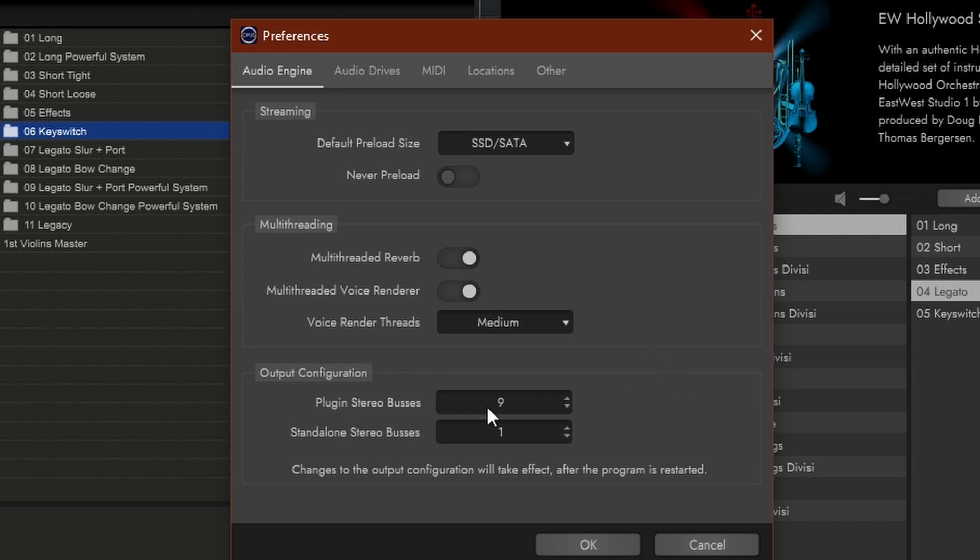Then this is really great — you can now set how many stereo buses you want to have. So in this plugin, the one you use in your DAW, if you have several instruments loaded in one Opus instance, you can have them routed to all kinds of different channels if you really want that. Also in the standalone version — the one you use outside of your DAW — you can even set several channels there. Very nice.